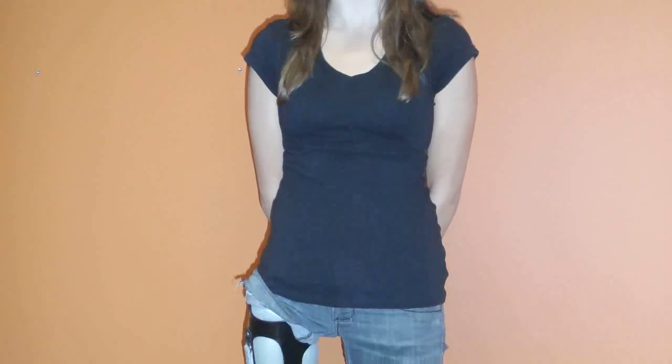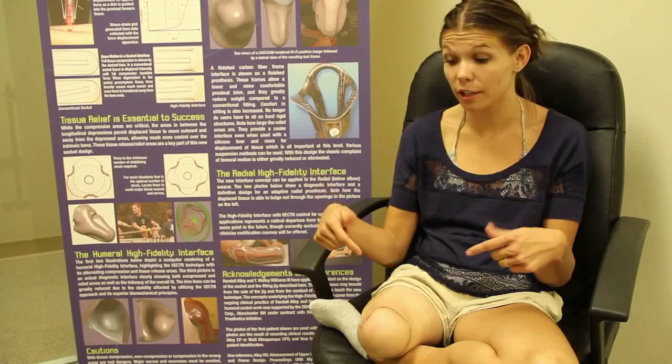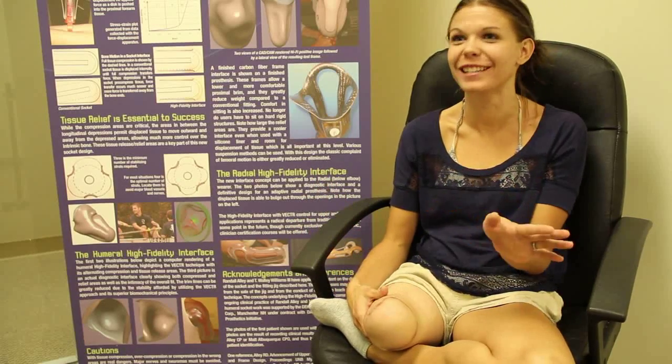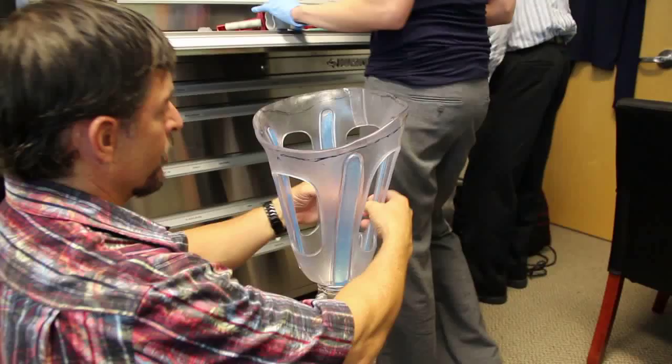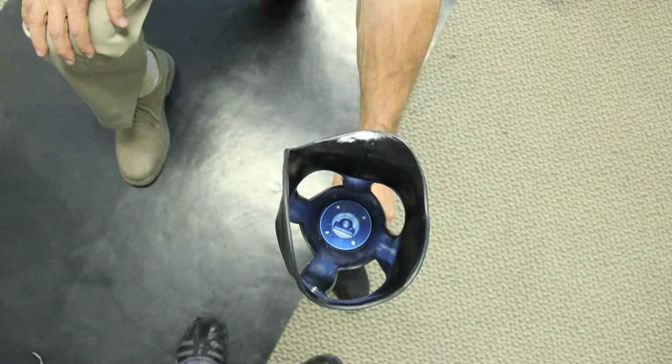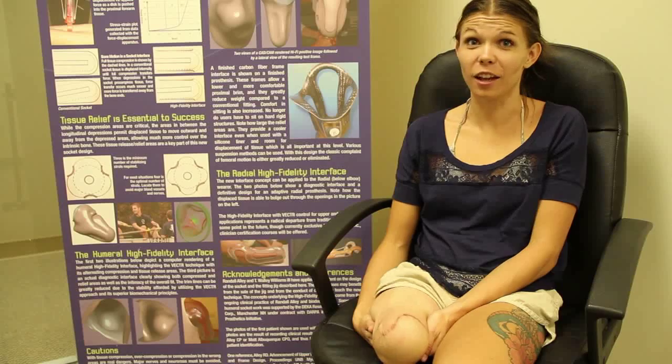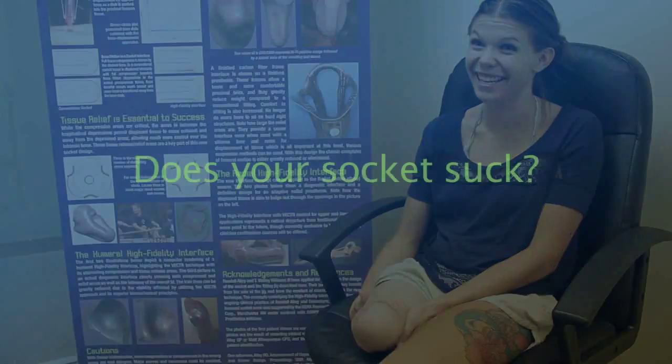I see people all the time — above-the-knee amputees — coming up to me, and I'm like, hey, look, this right here is what you need. What you got on right now, you need to trash it. Get rid of that. You need this. I feel bad for everybody out there who's on a traditional socket, because that sucks. I'm sorry, but that sucks. It just does.